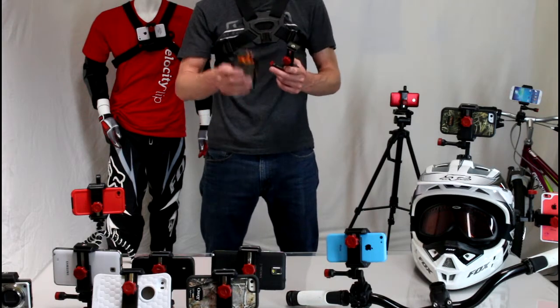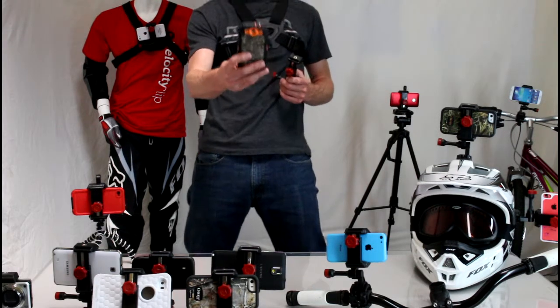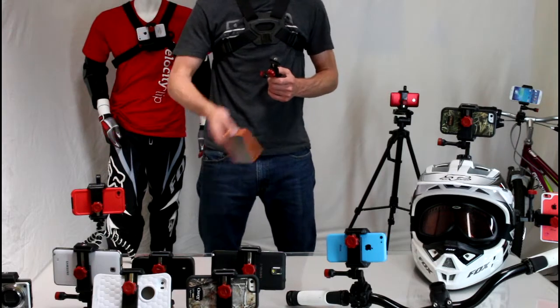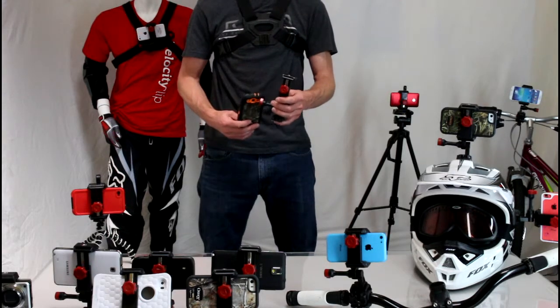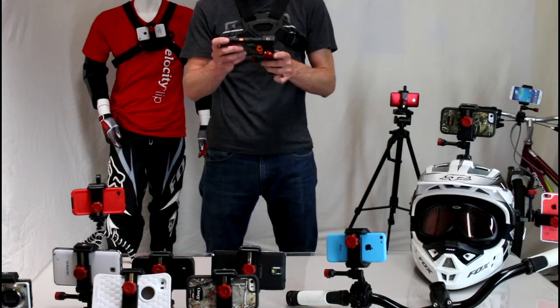Another important feature is that if you have a Galaxy S4 and you upgrade to a Galaxy S5 in a year or two years when your contract's up, you don't have to throw away your old point of view camera mounts. This clip will continue to work for your new phone just as well as your old phone.